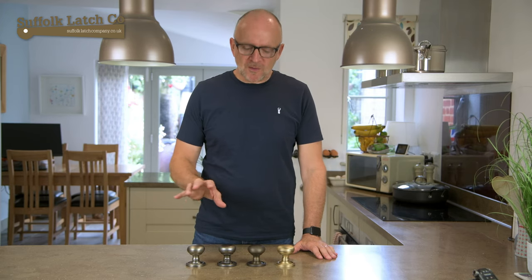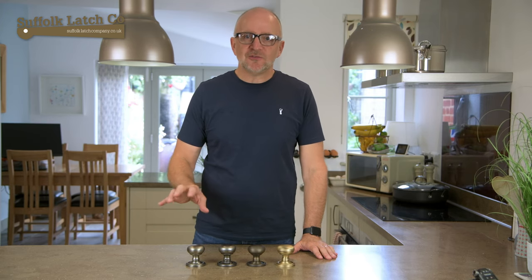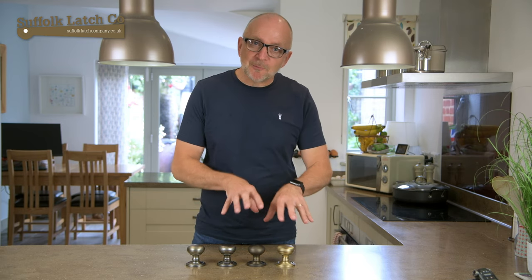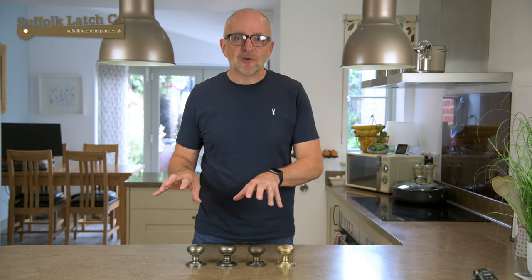So we can have a doorknob with escutcheons, hinges, door stops, to name but a few. In a minute we'll dive right in and have a look at these things up close and I'll discuss all the various component parts.